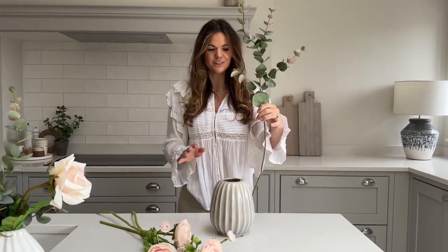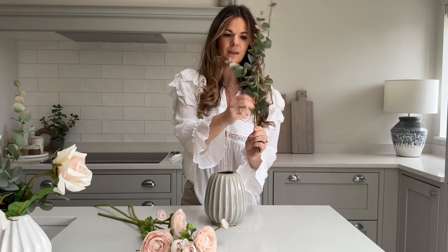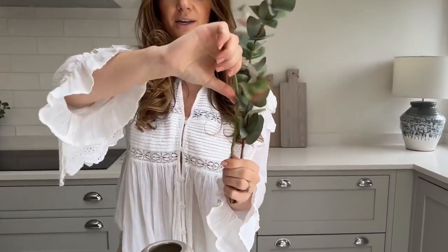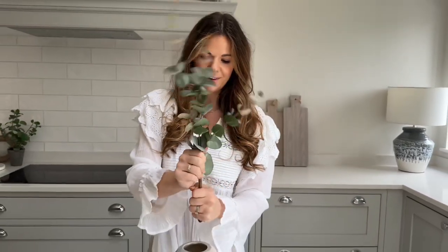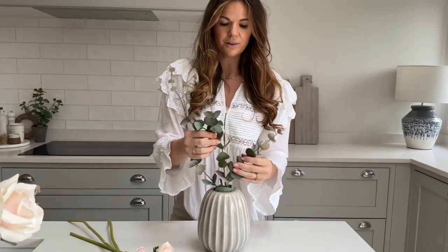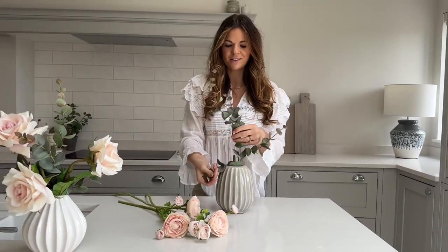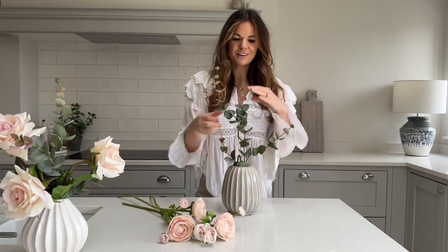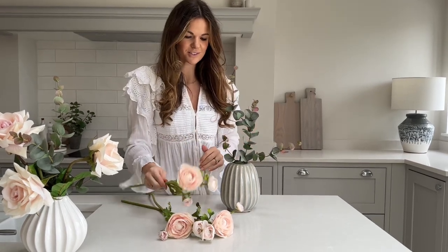You can see this stem is obviously far too long, so I'm going to be bending it down. The stem may show through at the end, so I bend it back on itself again — don't be afraid to really bend them with a bit of confidence. Then that can sit in there quite nicely. I always recommend with faux flowers to fluff out the stems and give them a little wiggle, because in nature flowers aren't super straight and they aren't super symmetrical.